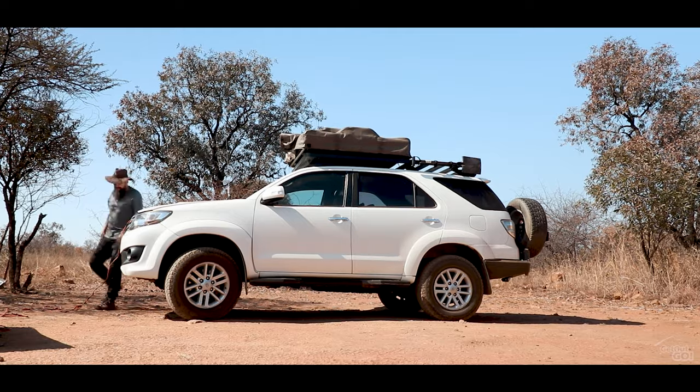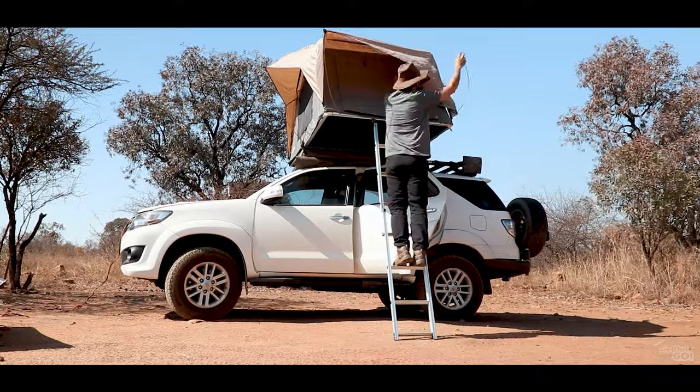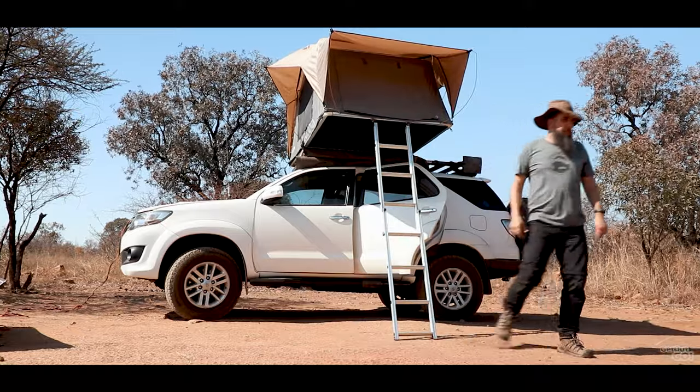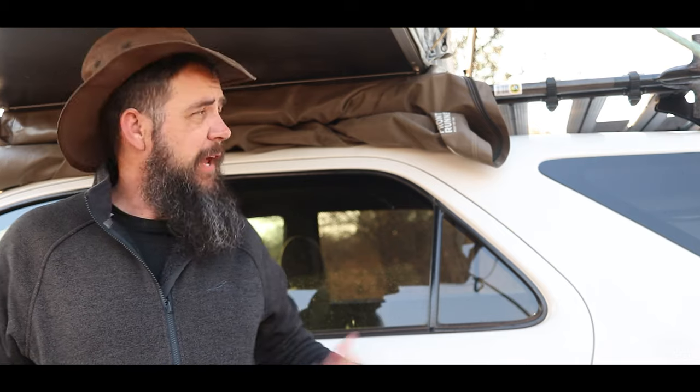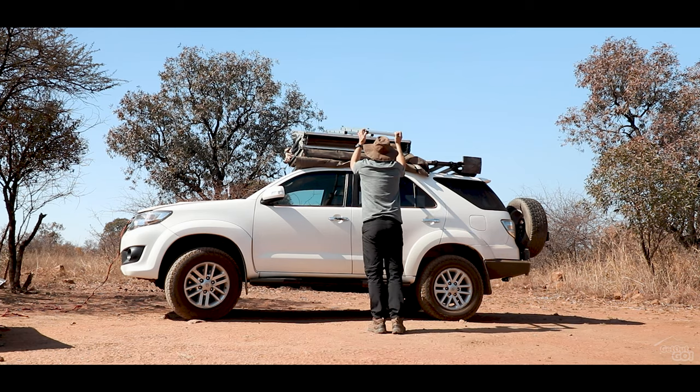Setting up the tent is fairly straightforward — it takes me around five minutes to set up, including the spring rods. Packing it up takes a little longer as you have to tuck in the canvas. I also like the cover as it simply zips on and off, and you can leave it attached to the tent so you don't have to stow it anywhere.